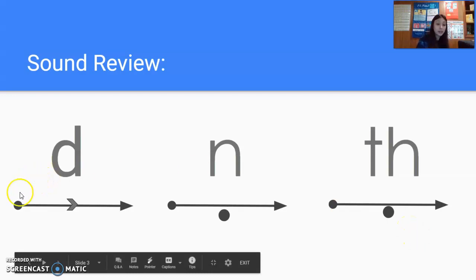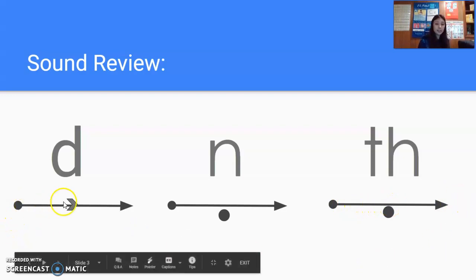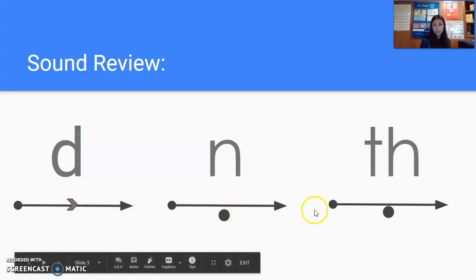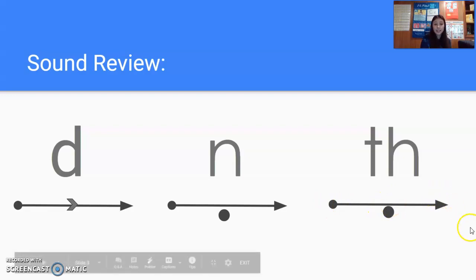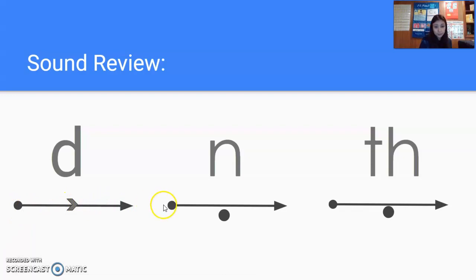Okay, let's go through these ones now. Watch me first. D. N. Next one. F. Okay, let's do it together, get ready. D. Next one. N. Next one. And go ahead and do it by yourself now. Get ready. Nice job. Remember this T and H comes together to make a brand new sound: Th.